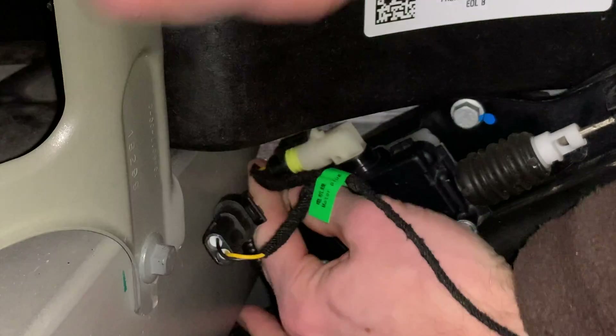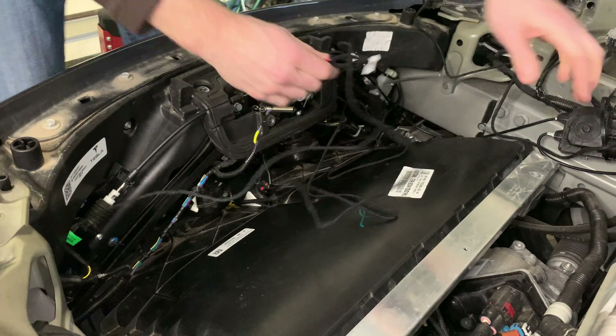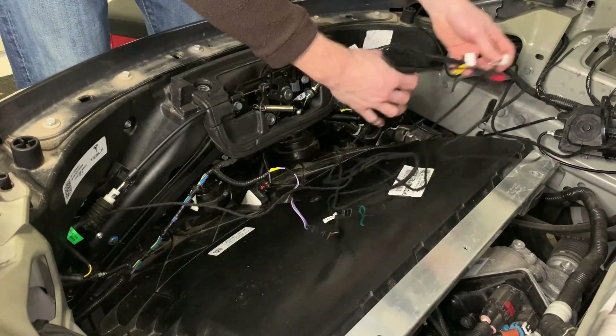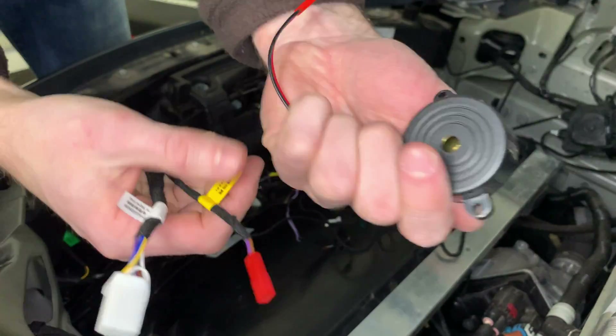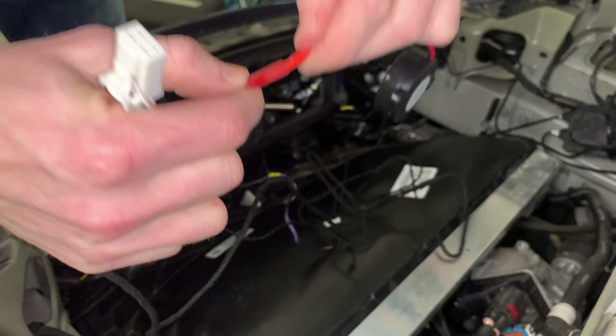Now we'll tuck all of our wiring neatly under and organize our plugs. We're going to attach our little buzzer or beeper — that white plug will go into the computer box, the Handshow one, later.